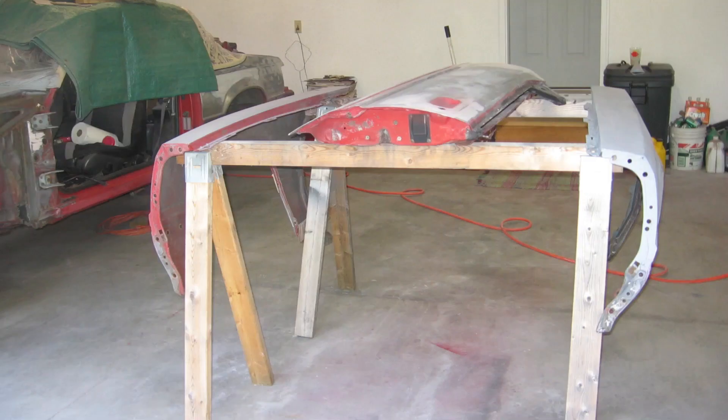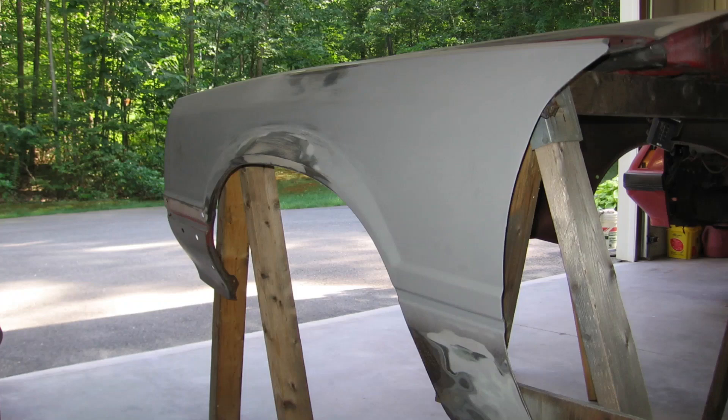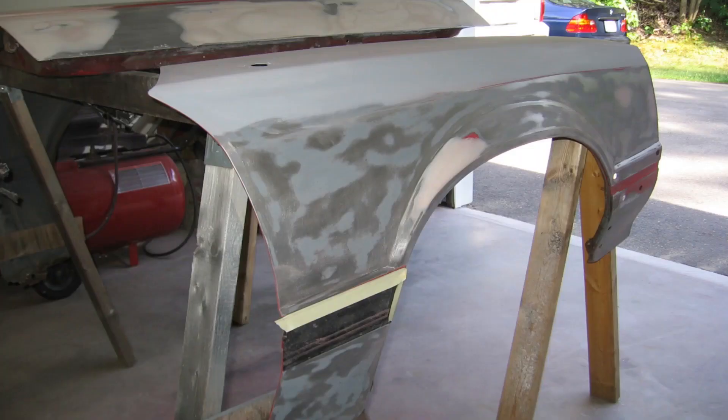I worked on the fenders and the driver's side door off the car since this was much easier on my back. Here's the driver's side door pretty well set ready for final putty, and both fenders are ready to go. Note that I treated the rusty areas — such as the driver's side lower fender and around the inner fender lip — with Eastwood's rust converter and rust encapsulator.